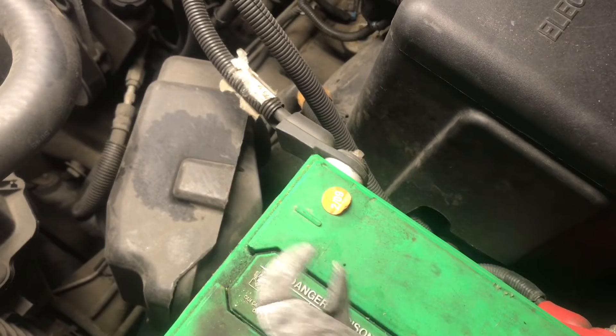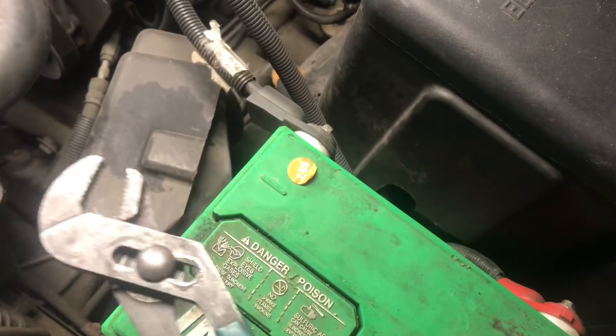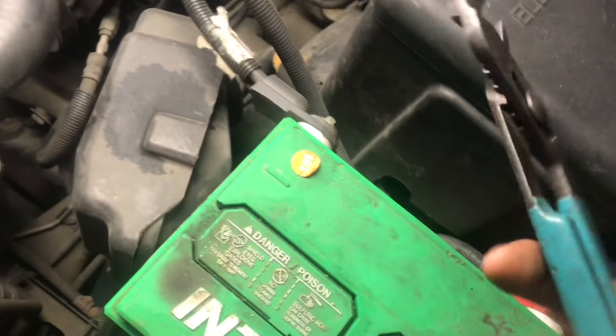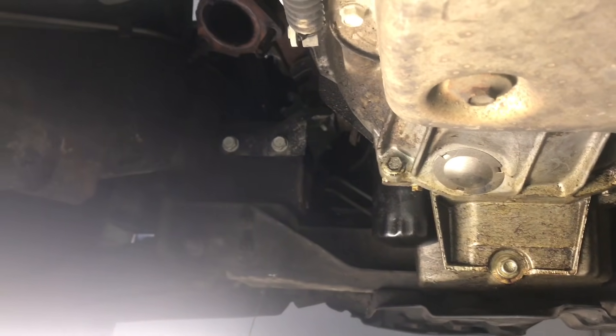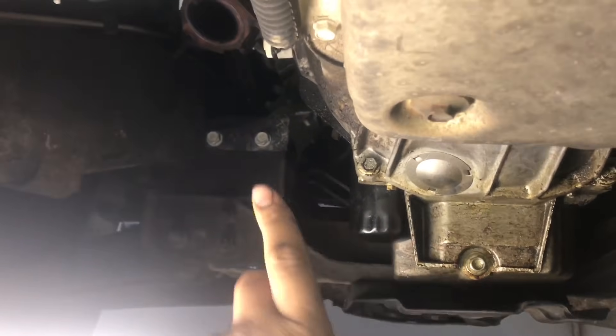The first thing you're gonna want to do is unplug the battery, mainly because when you take the starter off you're gonna end up sparking something.